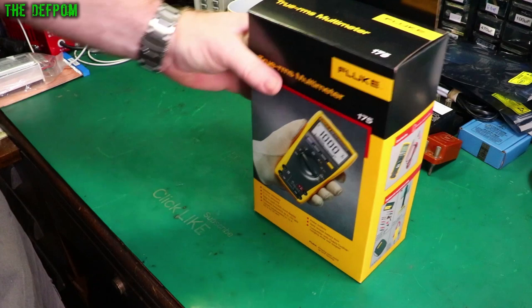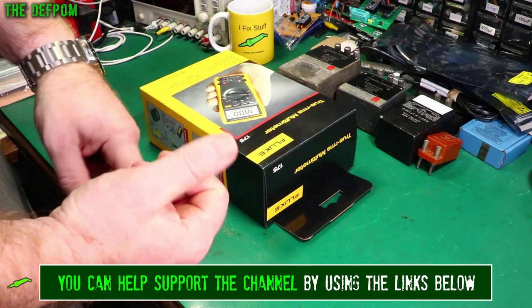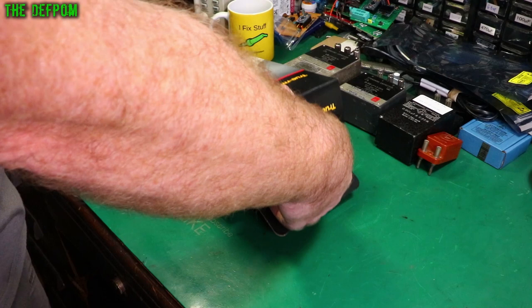I'm going to put this thing through its paces. I'm going to check it against my calibration standards. I've got some capacitors here, and I've also got my calibrator which can do DC, AC, current, and resistance. So we're going to check all that stuff out and see how accurate it actually is.